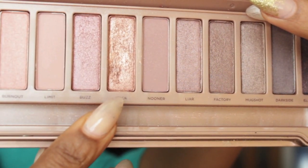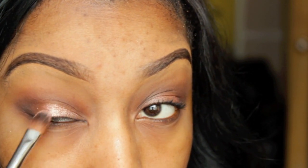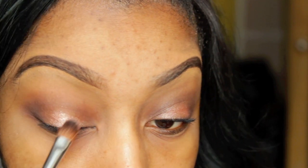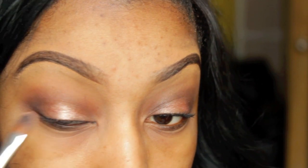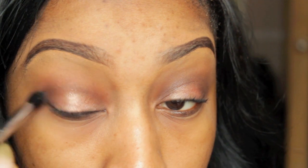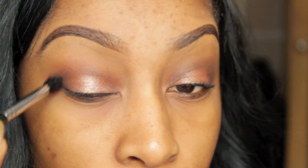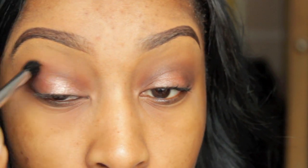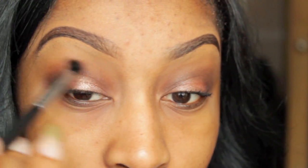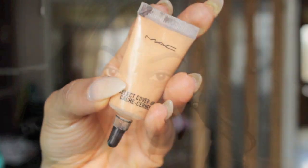For my lids I use Trick from my Naked 3 palette — it's like my favourite eyeshadow ever. It's such a beautiful colour and perfect for spring and summer, like a gorgeous rose gold eyeshadow, it's just pinky gold, it's just so nice. I apply that on my lid and blend it out smoothly.